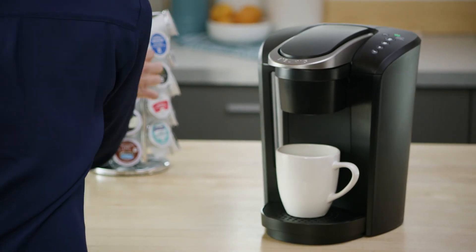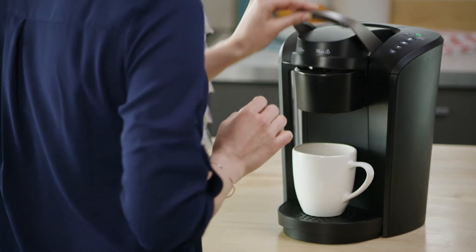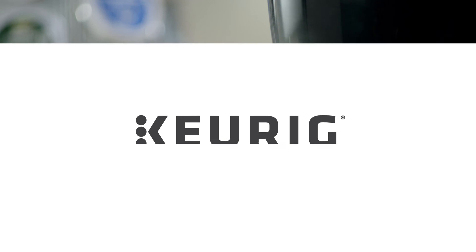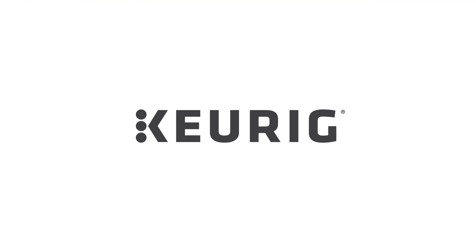Using your K-Select Brewer is simple and convenient. Just pop in your favorite K-Cup pod, select your brew size, and enjoy a perfect brew every time!